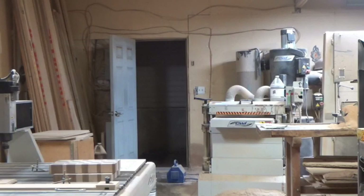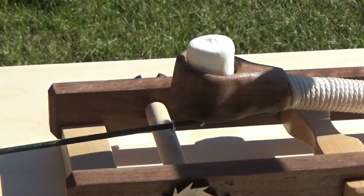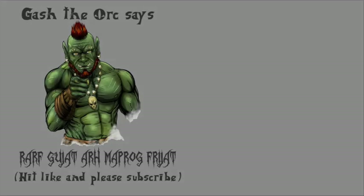This was my first test fire. The door is about 30 feet away from my table saw and I hit above the door — great distance! So get building, make your own catapult, and have some fun. If you have any questions, put them in the comments below and we'll do the best that we can to help you. Go shoot some marshmallows!